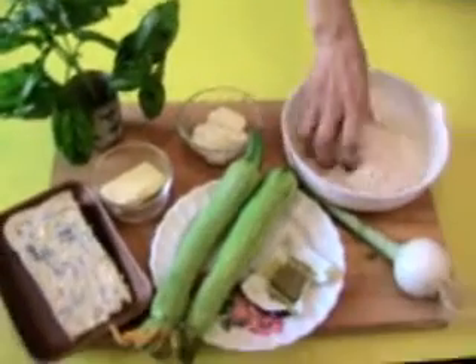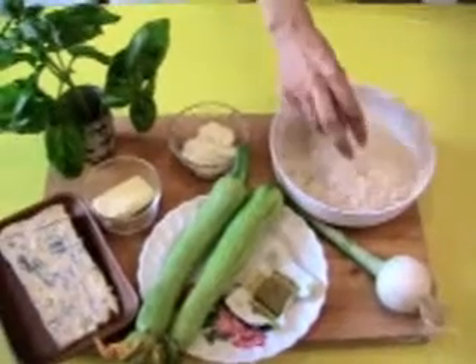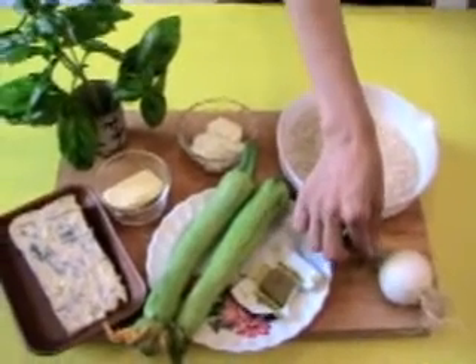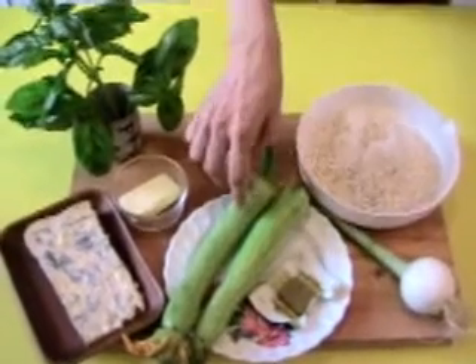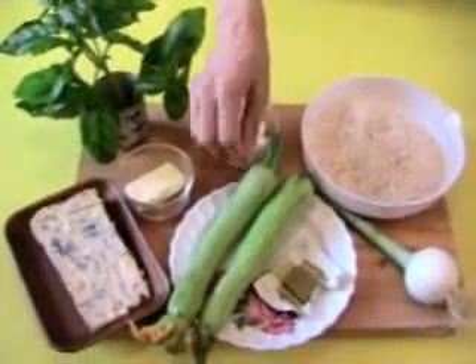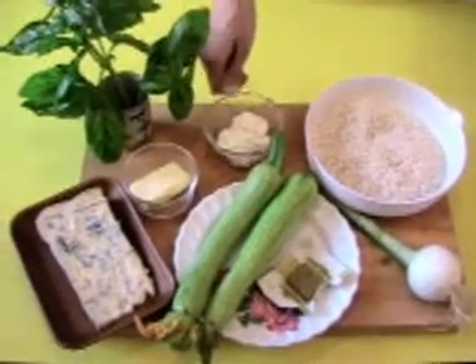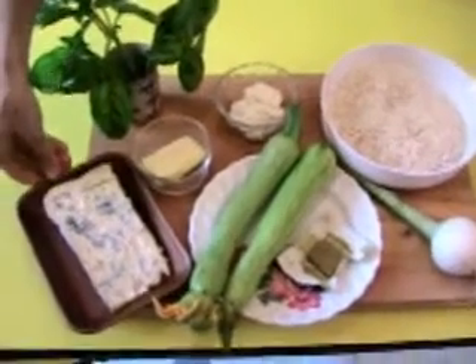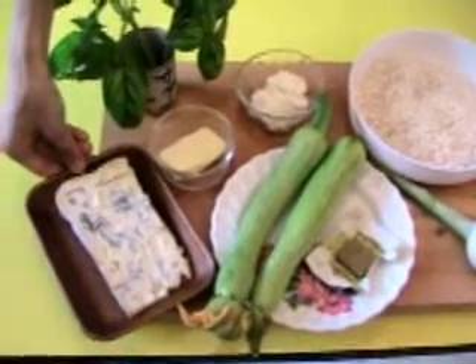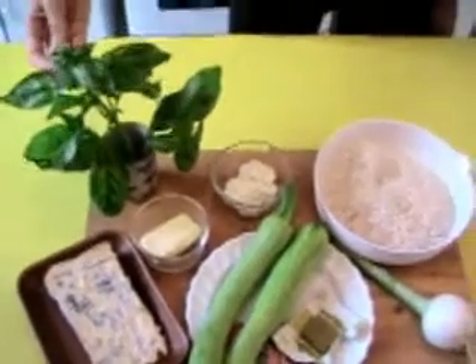For this recipe we need a special rice, Arborio, 300 grams, 1 fresh onion, 1 vegetable broth cube, 2 zucchinis, 1 tablespoon of fresh cream, 30 grams of butter, of course the gorgonzola cheese, 50 grams, and some fresh basil.